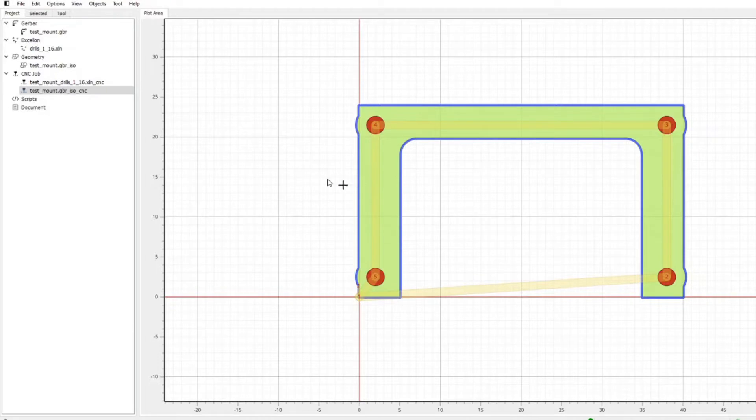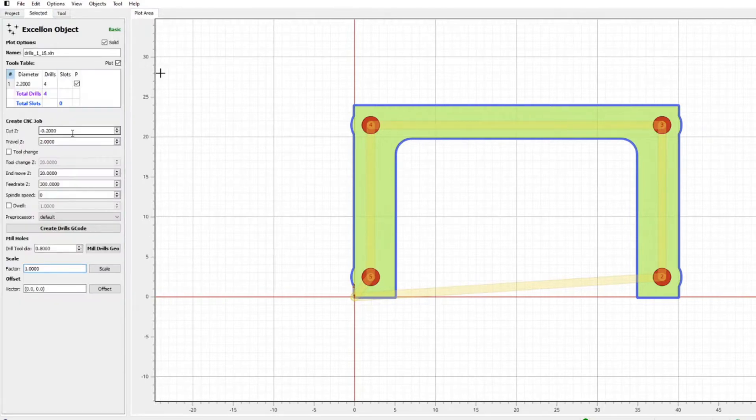I'll now go to FlatCAM, which is the CAM software I use for PCB milling. I've imported the outline as the Gerber file and the drills as the Excellon file. I've set my cut Z — the drill depth — to 0.2mm, because I just literally want to peck the surface. The tool size is kind of irrelevant; the machine doesn't know what you're putting in it, so I'm just putting in the V-bit and pecking down 0.2mm below the surface, then spitting out the G-code.